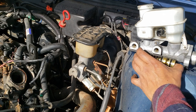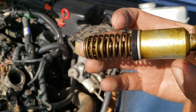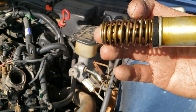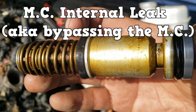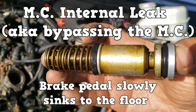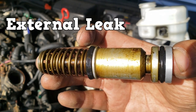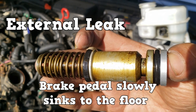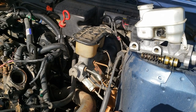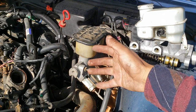The master cylinder contains pistons, and these pistons contain seals, and these can eventually fail. When that happens, you'll have an internal leak, and your brake pedal will slowly sink to the floor. An external leak anywhere in the system also causes the same thing — the brake pedal will slowly sink to the floor. An external leak is easy to spot, but an internal leak, not so much. Sometimes the master cylinder leaks into the brake booster, which ruins it.